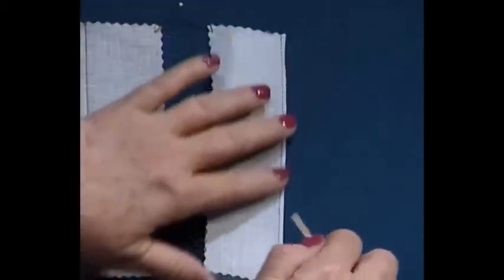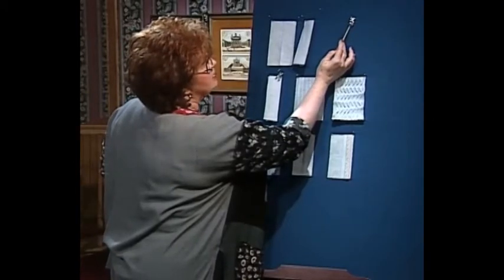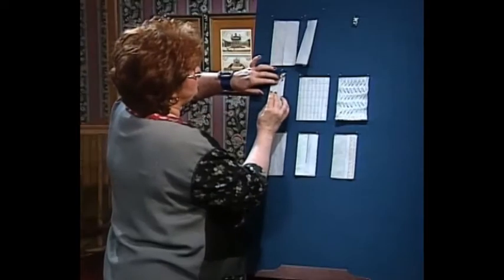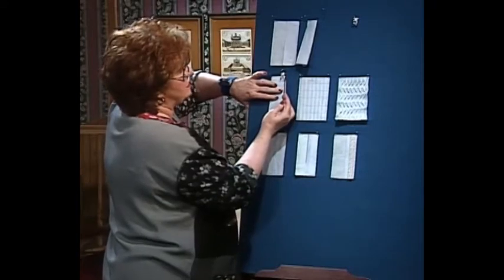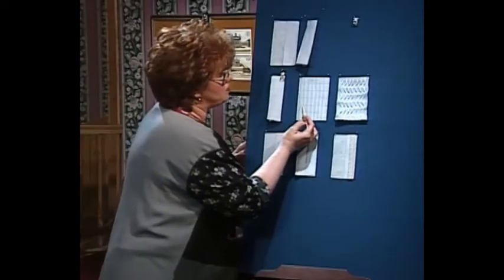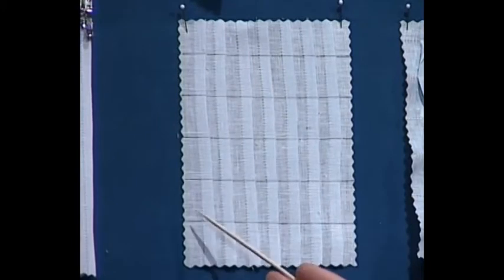There are a number of different feet that you can use for tucks. This one has a little blade that runs down it that you can guide, then just move your needle over. Here is another foot that's very good for tucks — it has a blade on the outside that you can guide along, and I believe that makes a quarter inch tuck. Now let's do something creative with the tucks.